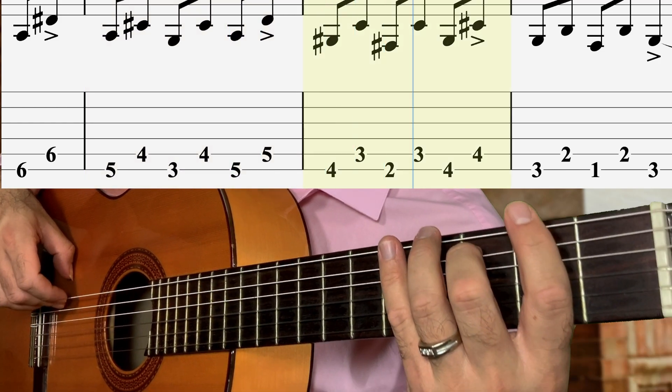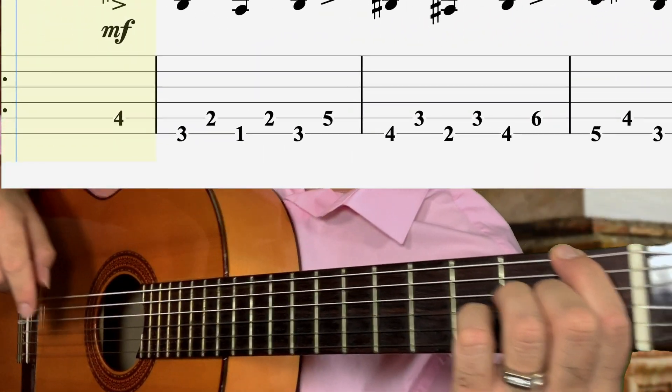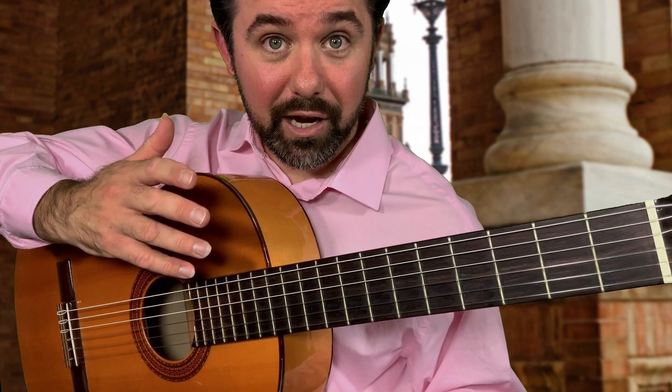At this point, we know that we did it right because we're ending with our first finger here on the first fret. The last note's going to be G. So we did it that time with the M finger initiating.